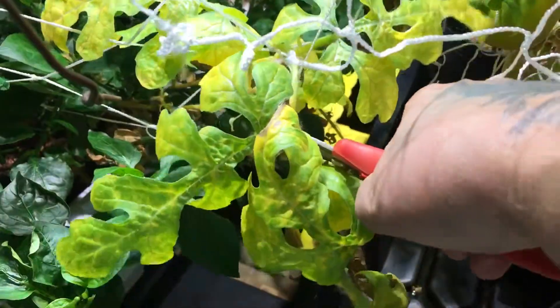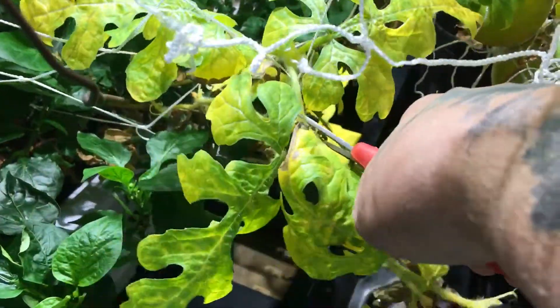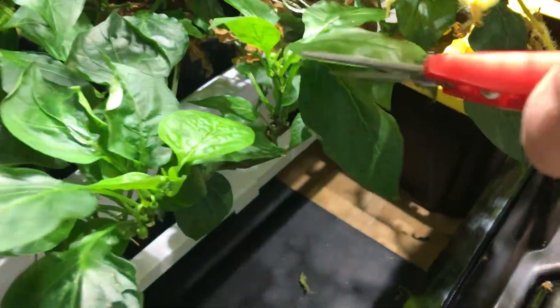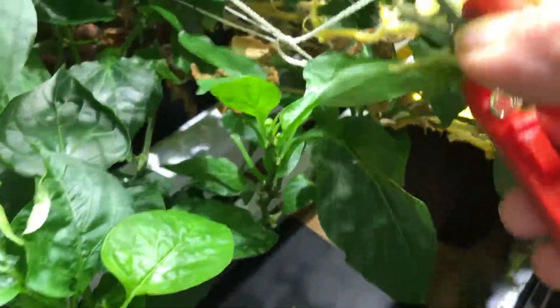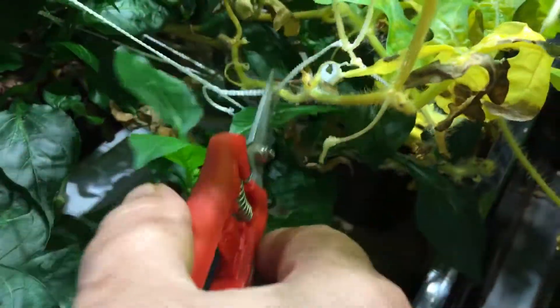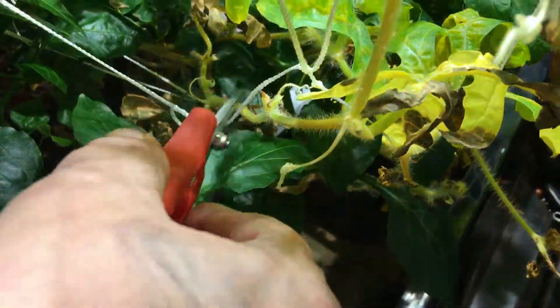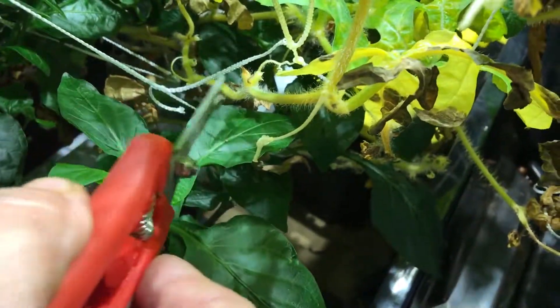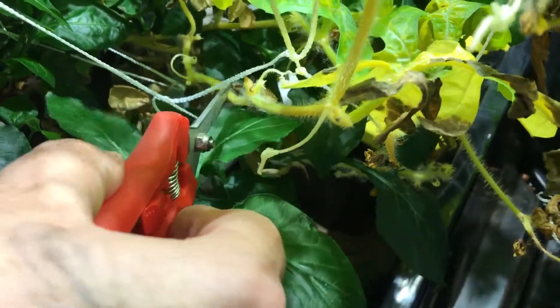You could do it in one big piece. I'm doing this with the camera, but you want to kind of follow it back and make sure that you're not cutting into something else. I don't know if you can see down in here, but as I follow this back — if you look way down here — it does go into another stem that comes out.